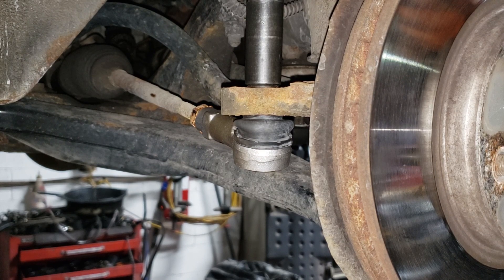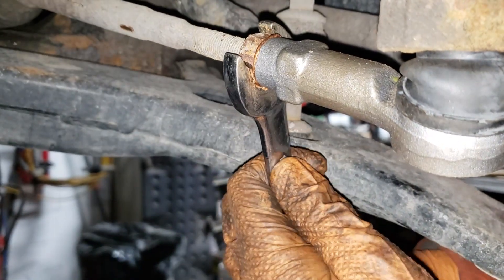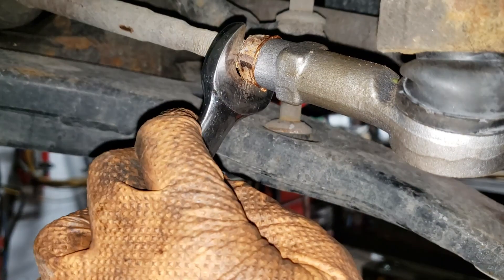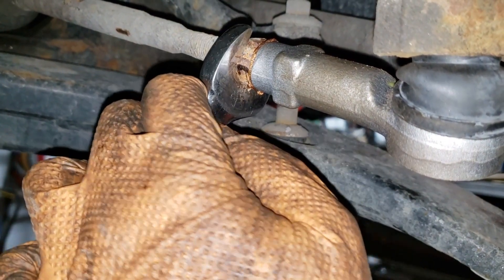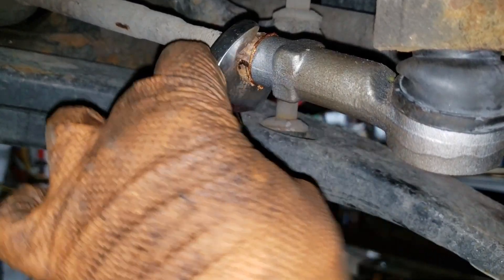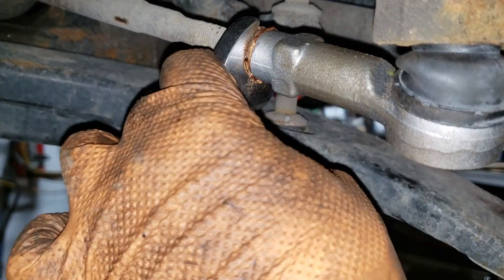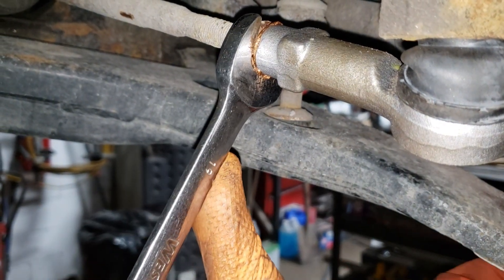Now all that's left is to go ahead and tighten up the jam nut. Grab your 19 mil wrench and tighten this guy up. There is no torque spec that I could find for this guy, but don't strip it, don't break it — you'll be good to go. And don't leave it loose, because if you leave it loose and the tie rod comes out, well there was no point in fixing the tie rod anyhow.